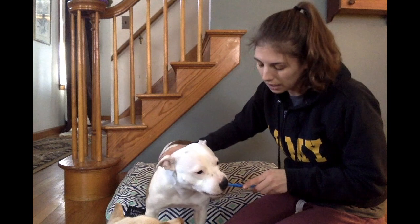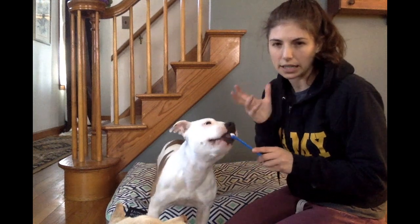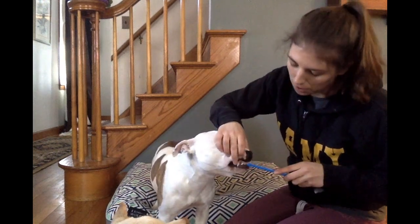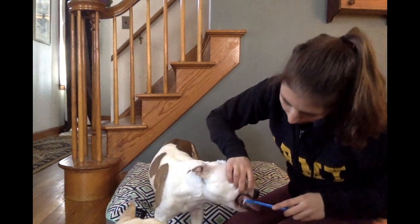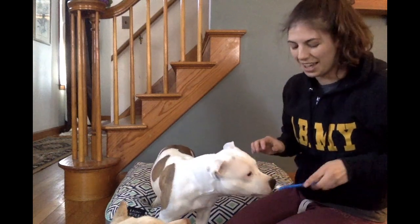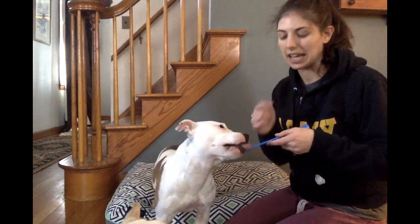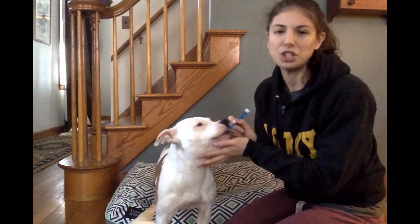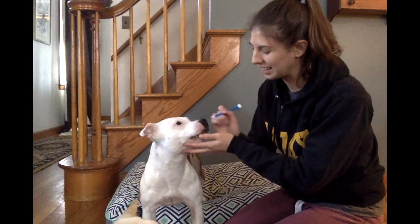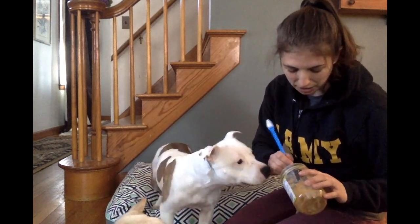The point of toothbrushing is to get at the gum line and scrape away any sort of gunk you see there. Eventually I want to do the whole mouth — the back teeth, the front teeth, the canines, as well as inside the mouth. I'm not doing that at this stage. At this stage, I just want it to be a good experience.